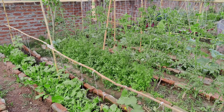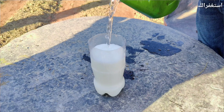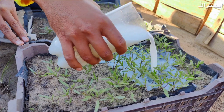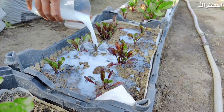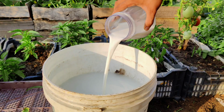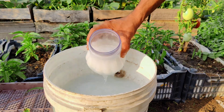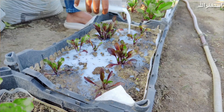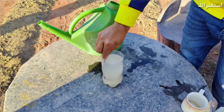Stage 1: Seedling Stage. For seedlings, we recommend using rice water or diluted milk as a fertilizer. Both of these options provide essential nutrients like carbohydrates, proteins, and minerals that support seedling growth and root development. Rice water, in particular, contains nutrients from the rice grains that help seedlings grow strong and healthy.